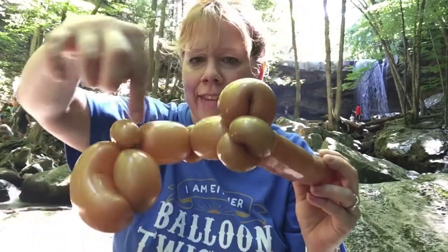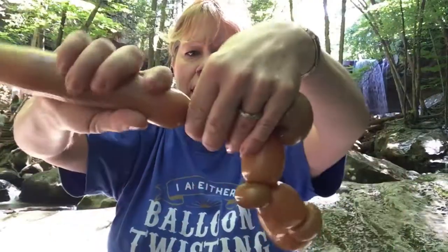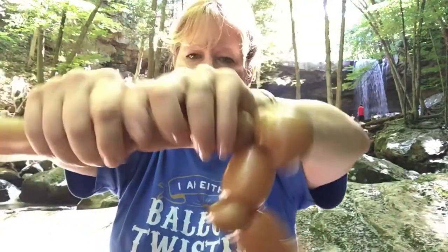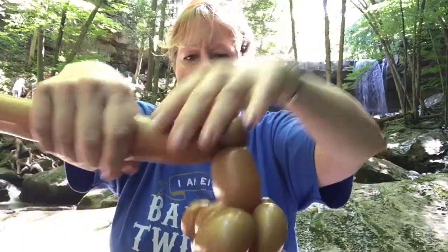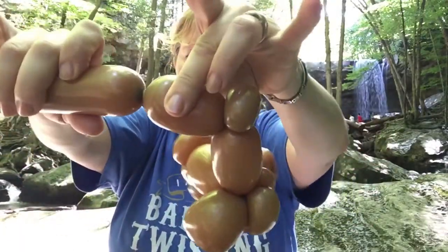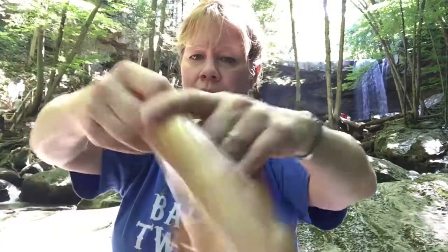We're going to do the same thing on this side that we did on this side. So make a two inch bubble which is three fingers, a one inch bubble, and pinch twist it. And do it again — two inch bubble, one inch bubble, and pinch twist it.